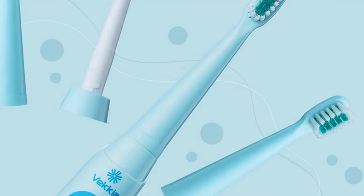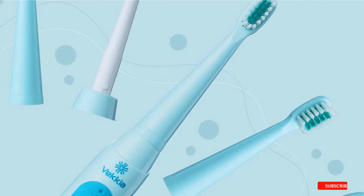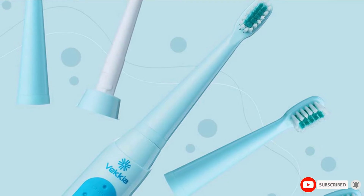Overall, we think parents and kids will like this inexpensive option that comes with multiple replacement heads and has a cute monster design to make cleaning away the plaque fun.